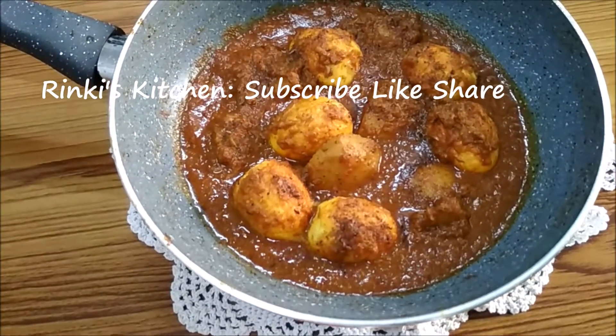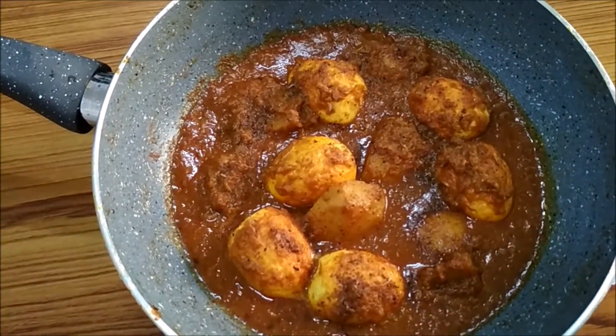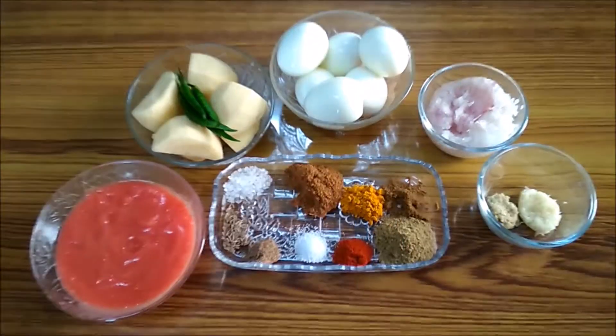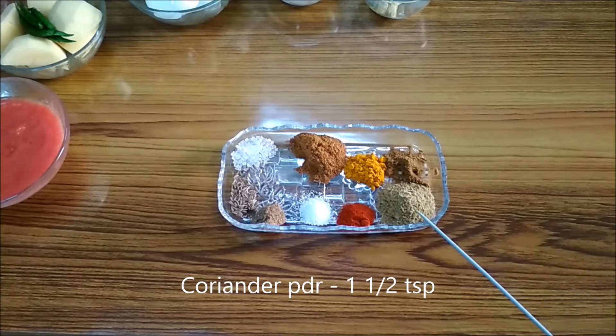Welcome to my kitchen. Today I am going to show you how to make a simple and versatile egg curry which I often cook in my kitchen. These are the ingredients required for the recipe.